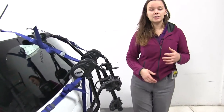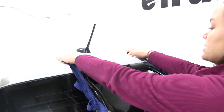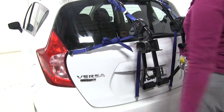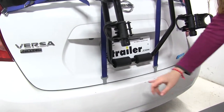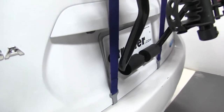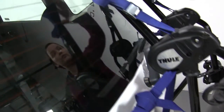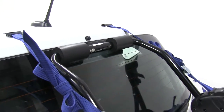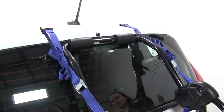Now, how our rack is actually secured down: we have six straps all together — two up over the top portion of our hatch, two at our sides right where our tail lights are, and then two at the bottom that will reach up under our hatch. Our bike rack also comes equipped with rubber cushions or foam cushions up at the top and the bottom to prevent any scratches and abrasions from your bike rack to your vehicle.